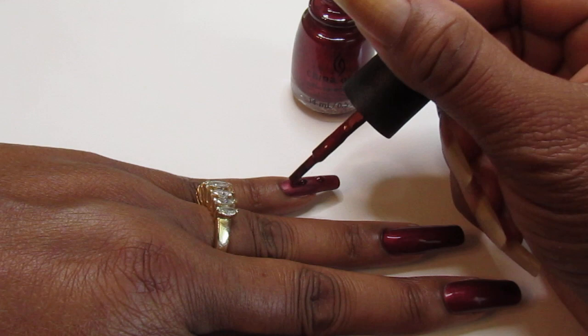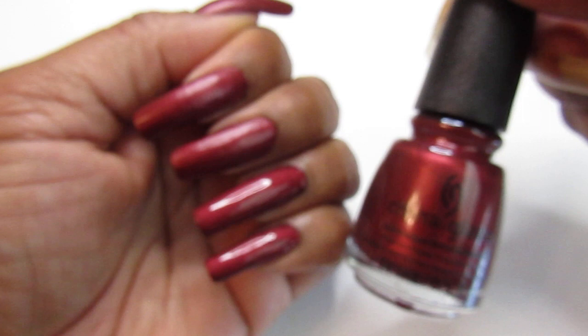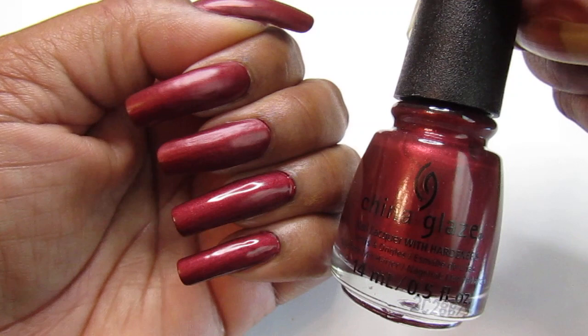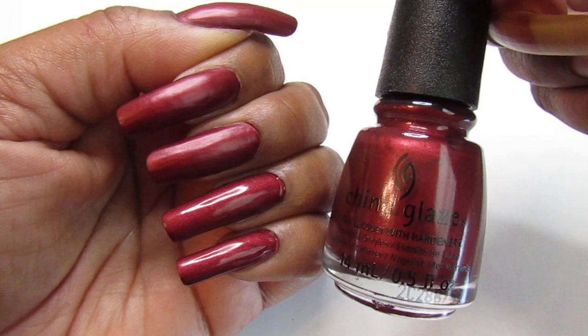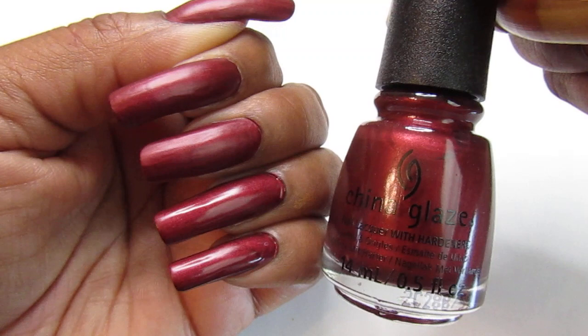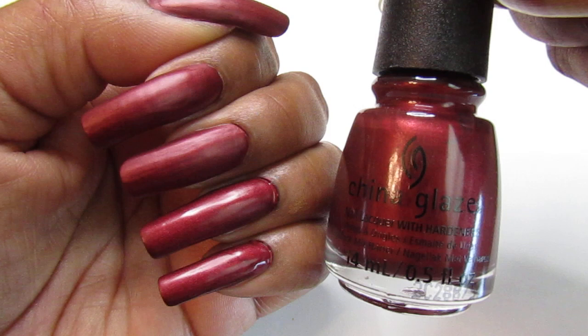Yes baby, Hot Blooded — look at that! It dries matte right in front of your eyes. Let's see, here we go — see if it's going to dry in front of you. There we go: China Glaze Hot Blooded. Look how pretty and sexy that is. It's just getting sexier as it dries right in front of you guys — so pretty!